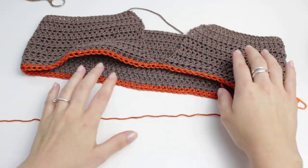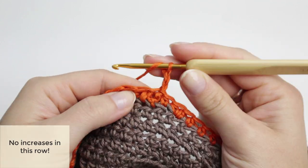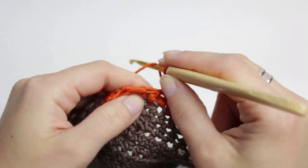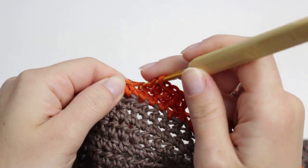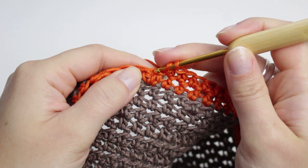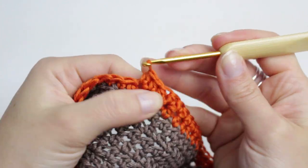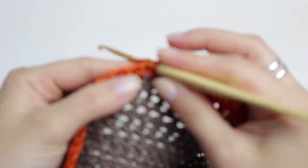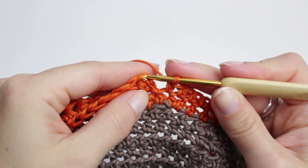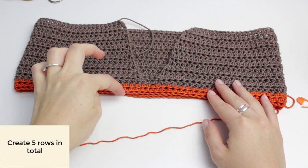For the next row it's exactly the same as the previous one: chain two, then create half double crochets all the way around. Now we have five extra stitches from the increases, so make sure you get all five. When you get to the first increase, just create a half double crochet on top of each of those two stitches, then continue all the way to the row joining and slip stitch into the other side.